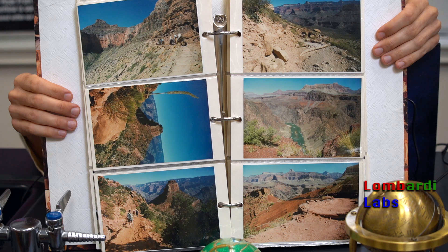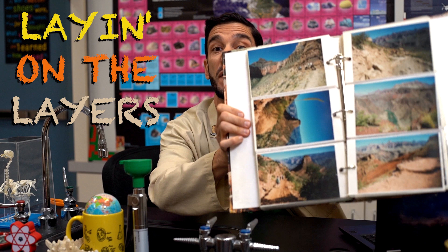Right after I graduated high school, I traveled to the Grand Canyon. This is the first time I really noticed layered rocks where I could see all the strata. Some of you viewers asked me about this.